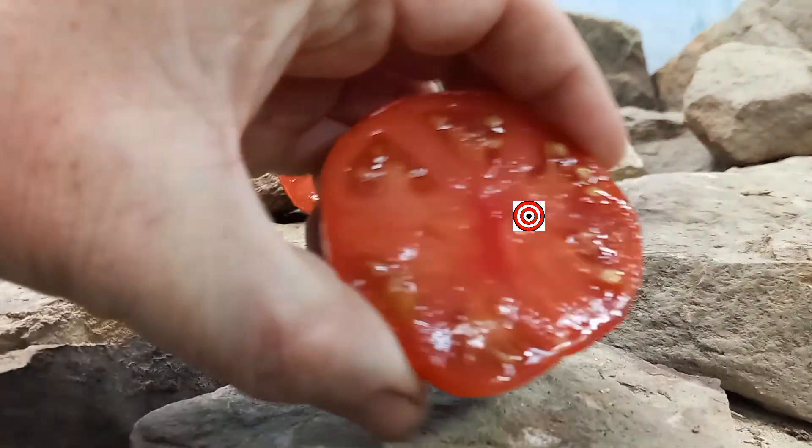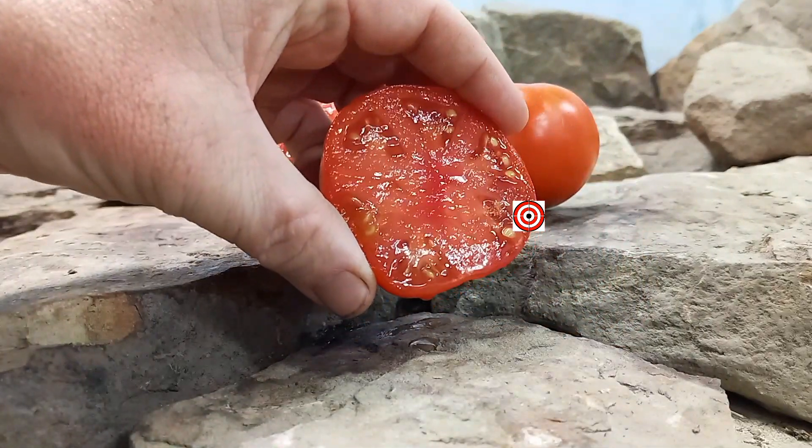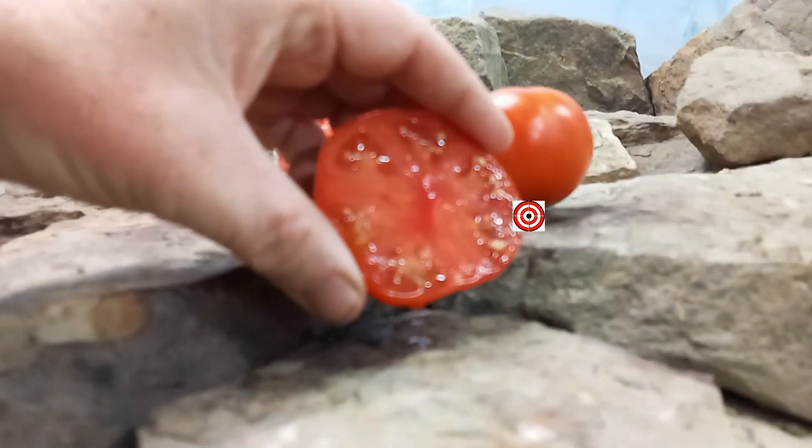This is what the inside looks like — it looks very juicy and meaty. Let's give it a try and see what the flavors are like.